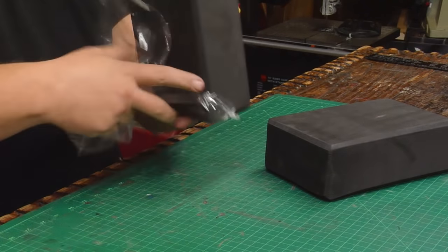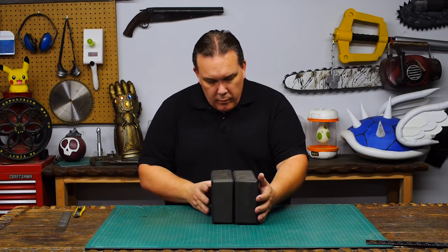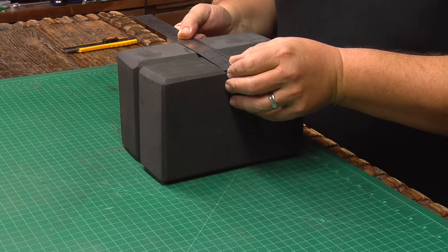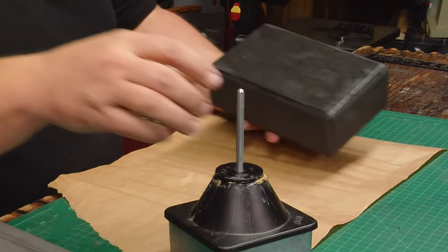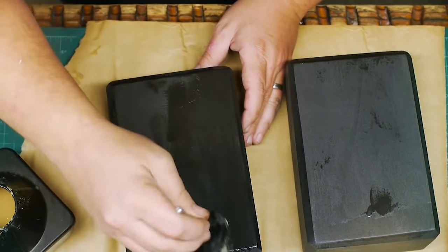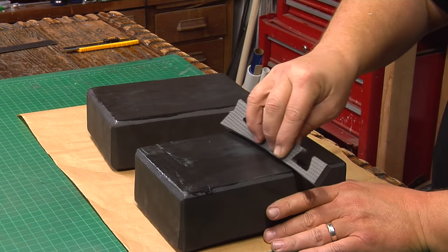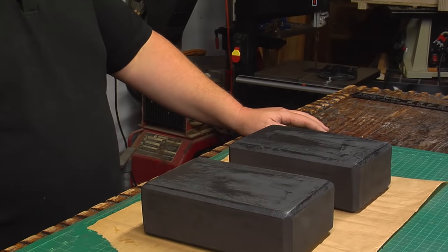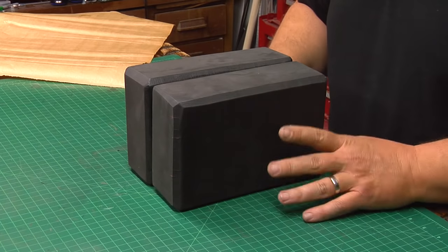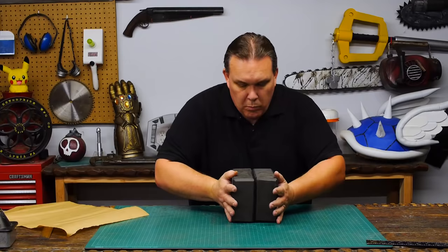To make the head of the hammer I bought a pair of yoga blocks from Amazon. These are solid EVA foam and they are three inch by six inch by nine inch, so together they're just a little bit bigger than the head of the hammer. I paint on two coats of contact cement on one side of each block, allow the first coat to dry before adding the second, and wipe off all the big globs of glue for a better fit. Once the contact cement is mostly dry I carefully stick the blocks together, aligning them as best I could because the blocks are not perfect shapes to begin with, and the contact cement sticks together the first time it touches.